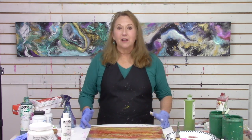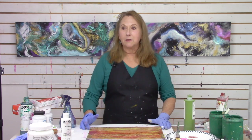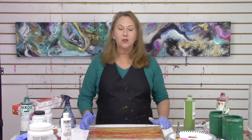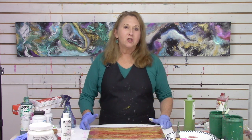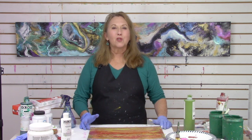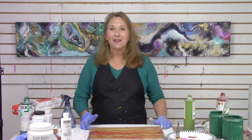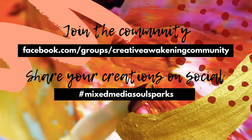Thanks for joining me. If you liked the video, click like and share it. I want to share with you some of the in-person classes I have coming up. The online classes are closed now, but registration for the next session will open in a couple of months. Join me in person — I'll be teaching in Austin, Texas in May, and I also have a workshop here in Santa Fe in my studio. Check out the website to see what's available, and I hope to see you in person. Join the community and share your creations on social using the hashtag mixedmediasoulsparks. I look forward to seeing your comments in the comment section.